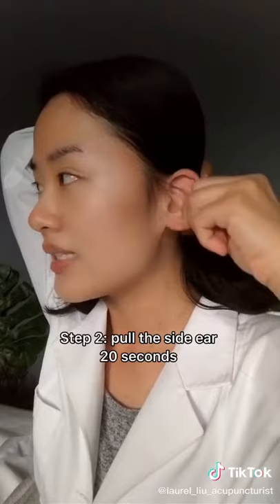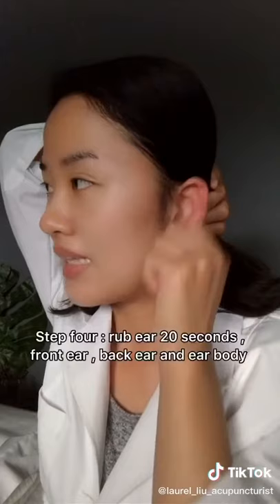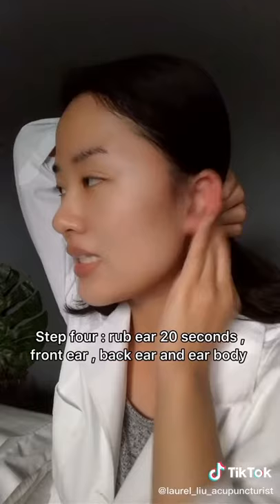Step three: pull down the ear lobe for 20 seconds. Step four: rub the front side of the ear for 20 seconds, the back of the ear for 20 seconds, and the ear body for 20 seconds.